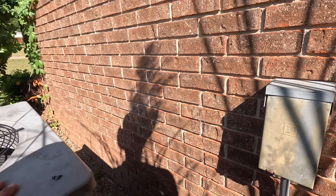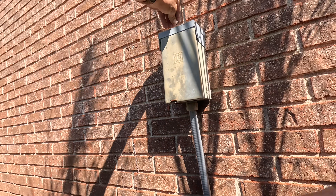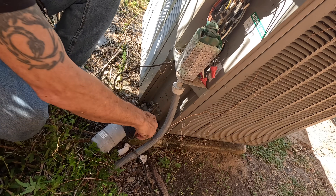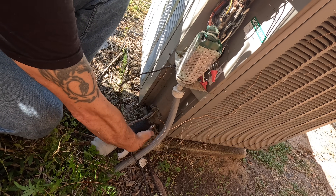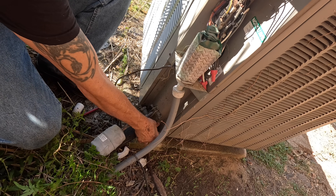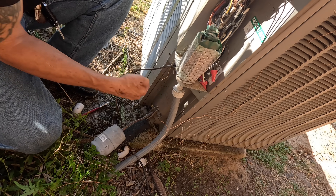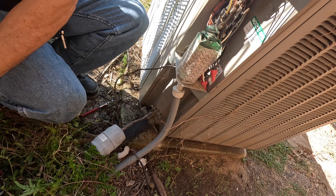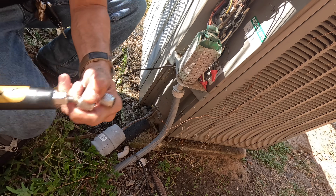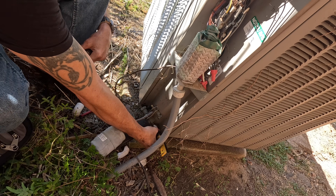All right, we are going to turn it on in cool and check pressures on it.